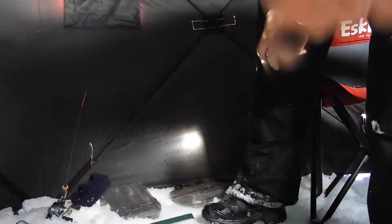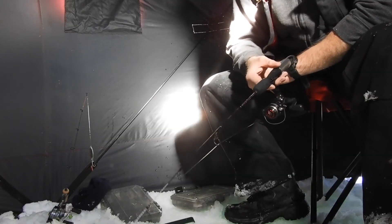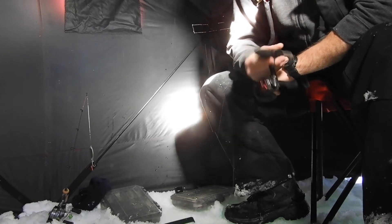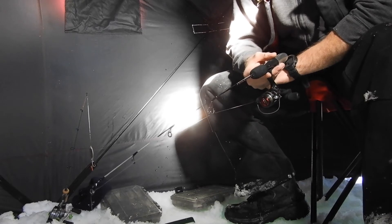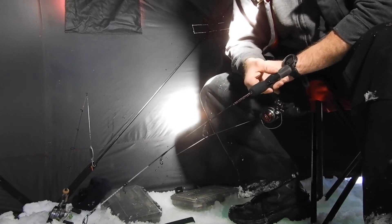Another rainbow — he's tiny, let him go. Doing an aggressive jig. I'll throw it up about three feet, let it sink, three feet, let it sink, and then I'll let it sit there. That seems to cause enough commotion for them to move off the bottom.